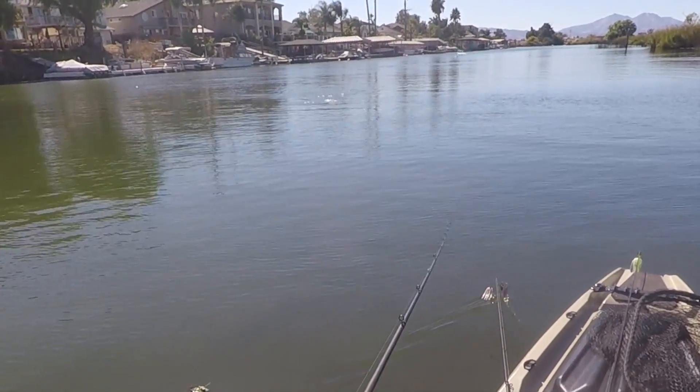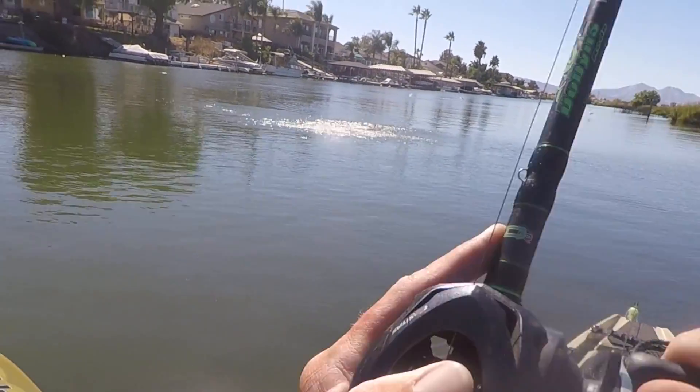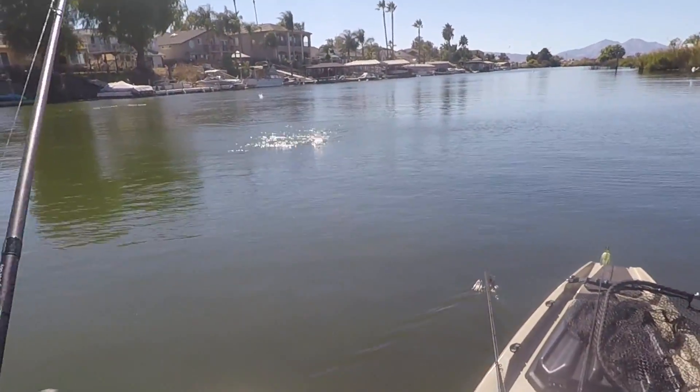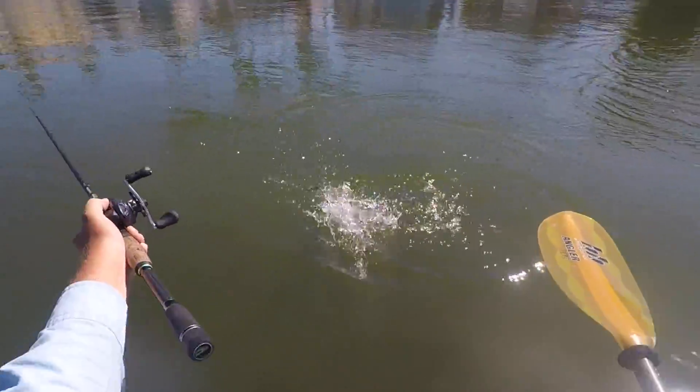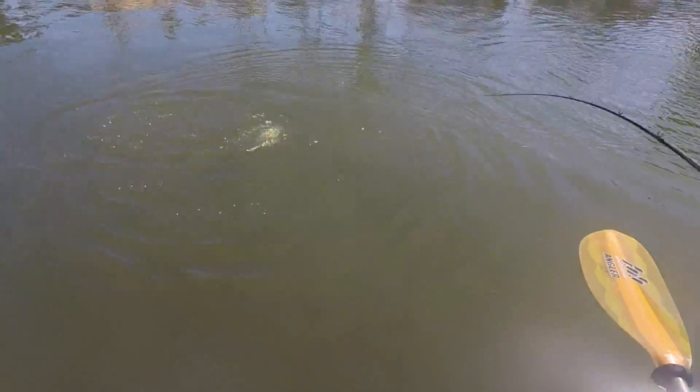Look at him. Yeah, we got him. Oh, he popped off. Oh, he's... look at him. Look at him. Got him.